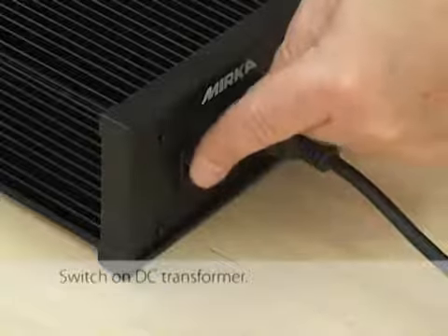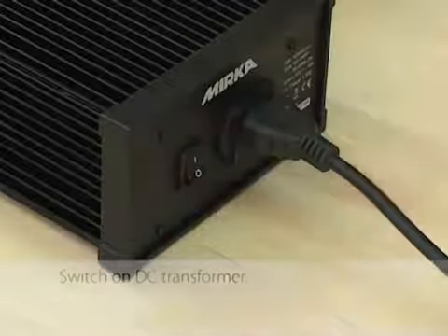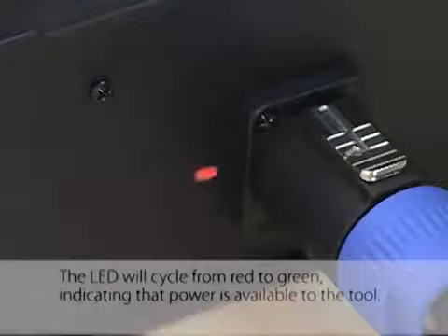Switch on the DC transformer. The LED will cycle from red to green, indicating that power is available to the tool.